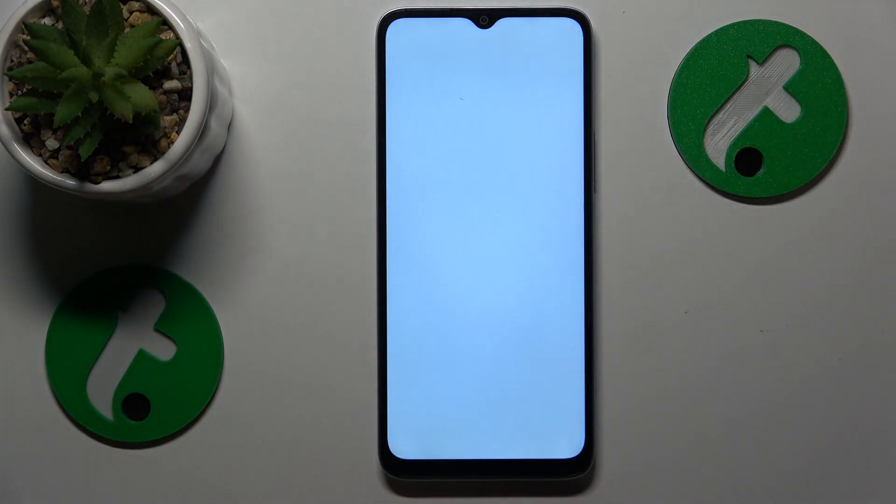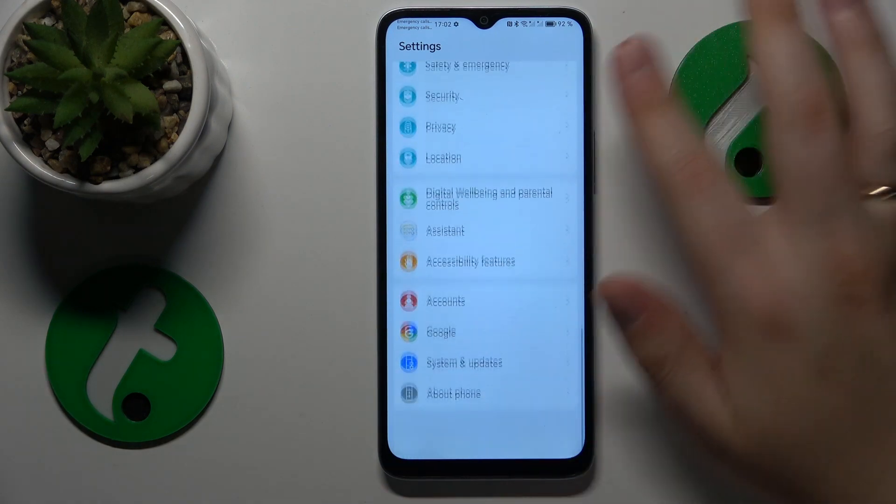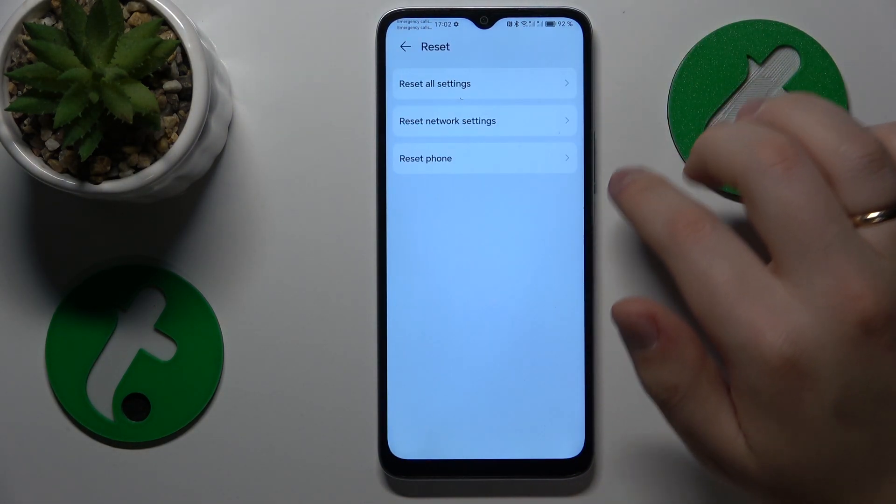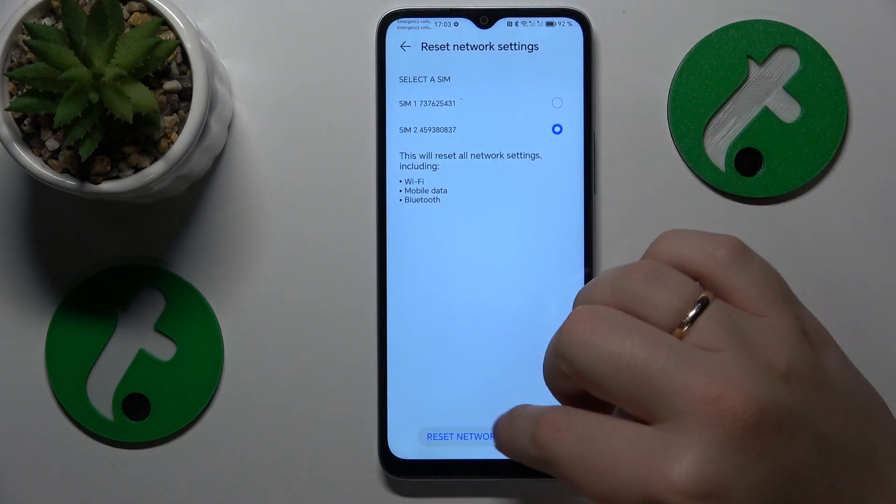The final advice I have is to reset your Wi-Fi settings by going into Settings, System and Updates, then Reset, select Reset Network Settings, and tap Continue.